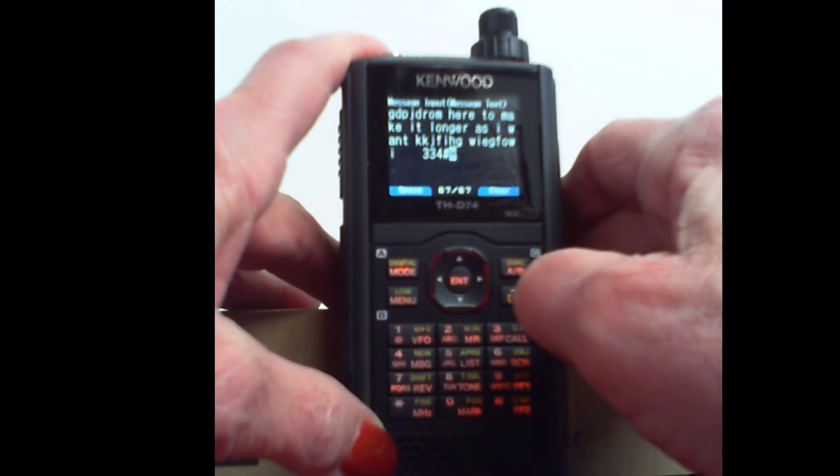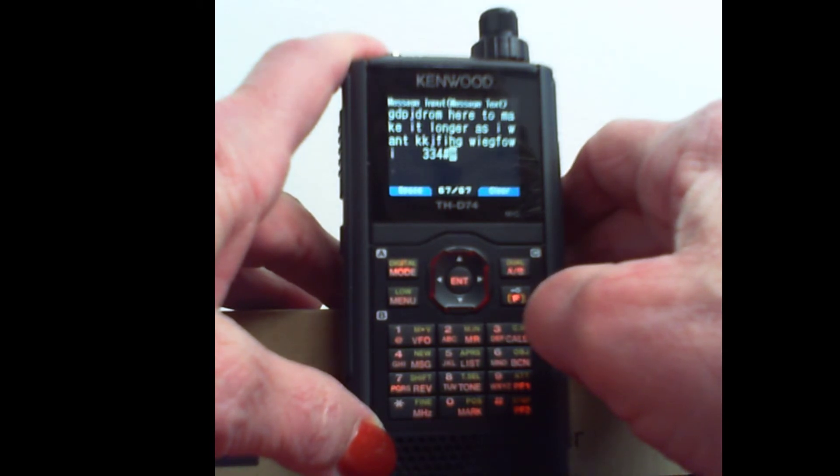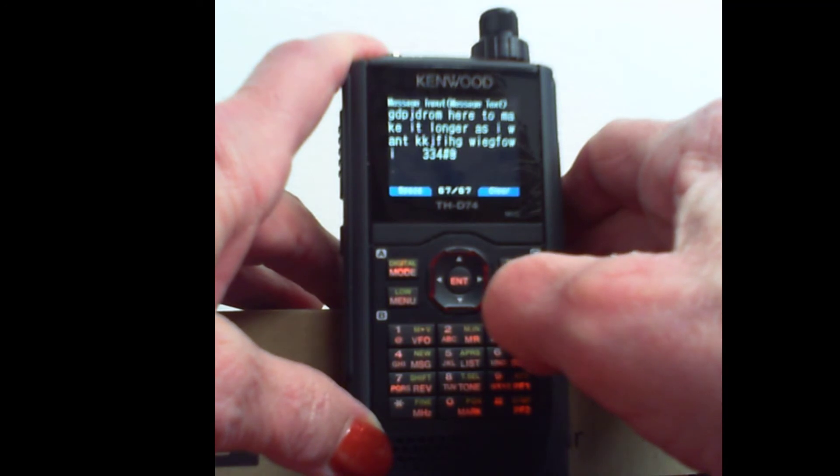And it just appends it right to it. What you have to know about this is you have 67 characters in your message. You have 32 in each of those phrases. So you can easily put two of them in, a little bit more. But you have to pay attention because if you pick three of them, the third one will only get the first three or four characters — it'll just stop picking it up when it gets enough characters in the message screen.